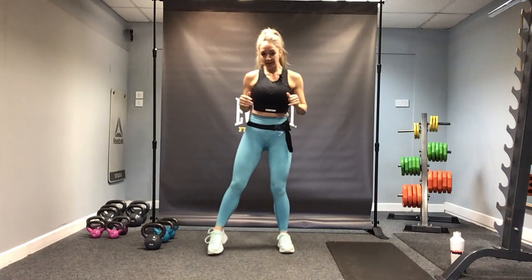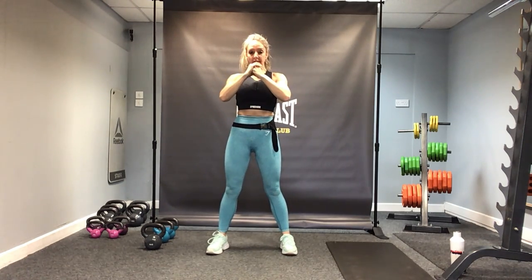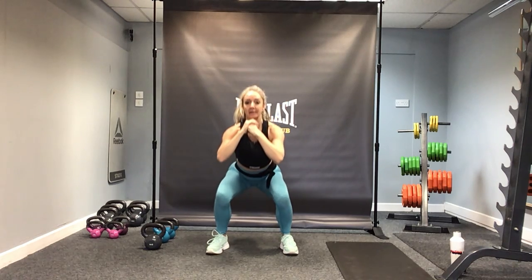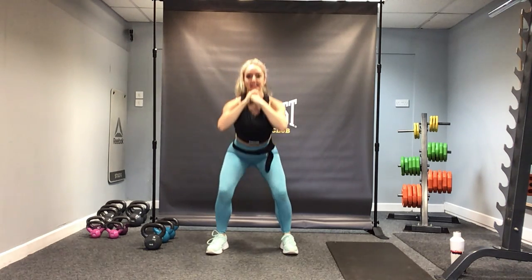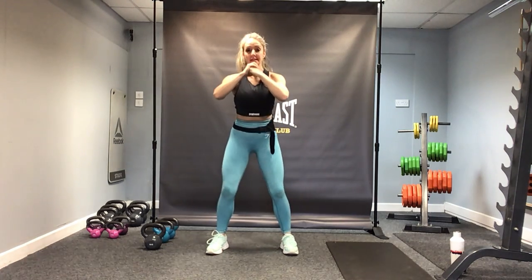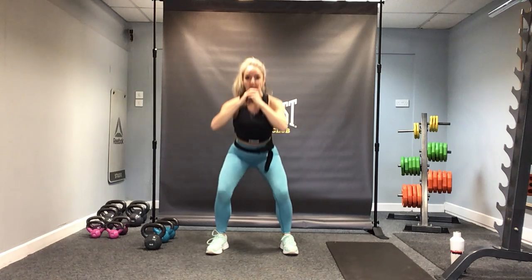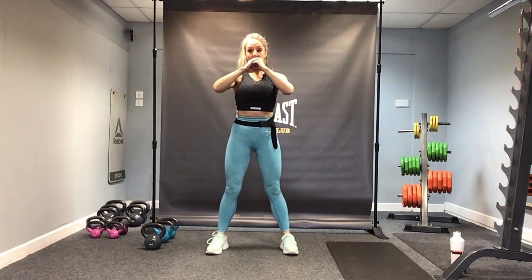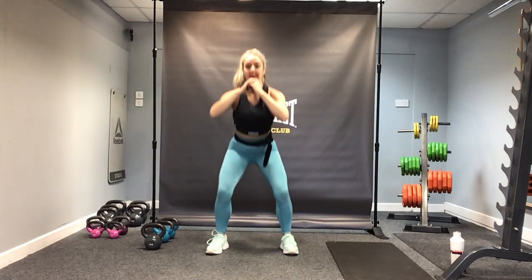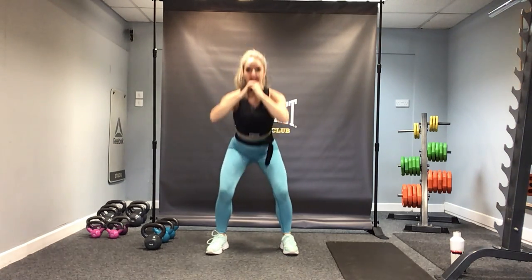And then into our squats. Feet hip distance, arms across the chest, coming down and driving all the way up. Sitting down into the heels, just warming up through those quads and glutes. Let's do four more.